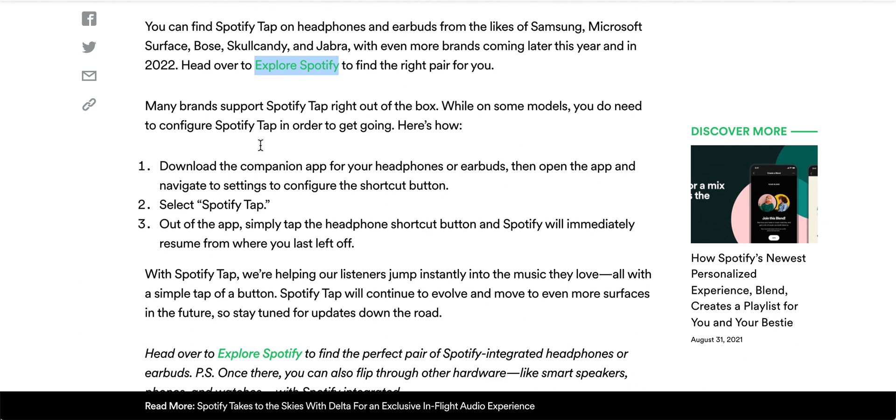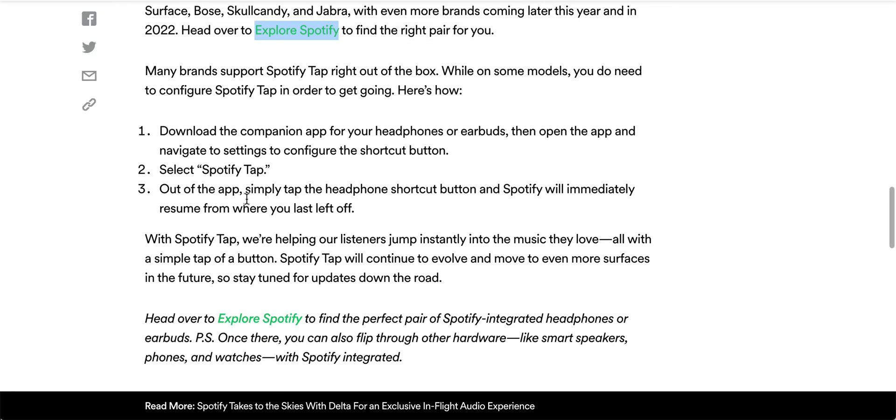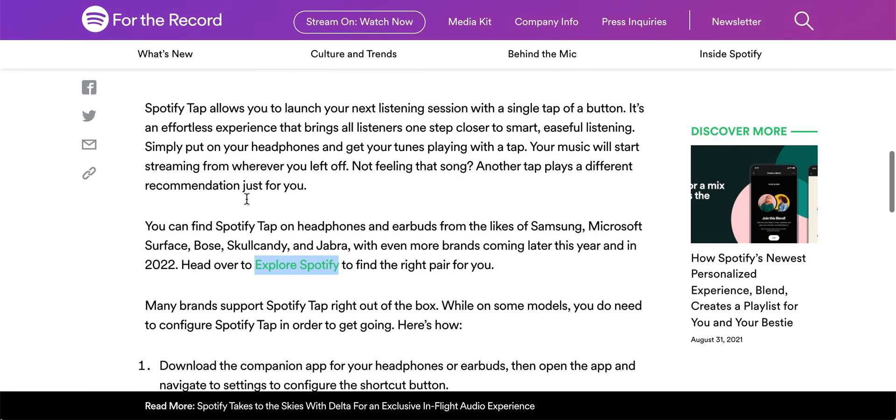On some models you do need to configure Spotify manually, while on others it works right out of the box. It's an interesting solution overall.